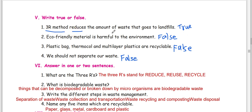The 3R method reduces the amount of waste that goes to landfills — that is true. Eco-friendly material is harmful to the environment — this is false. Eco-friendly materials are friendly, so this is a false statement.